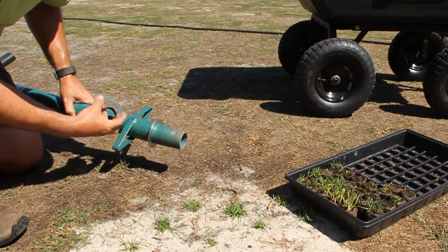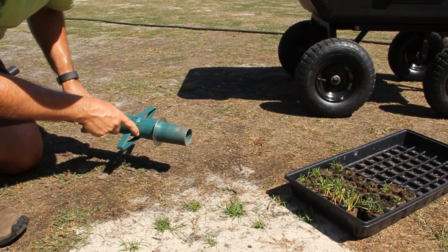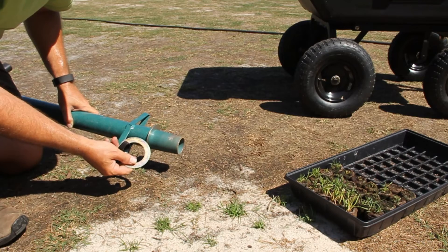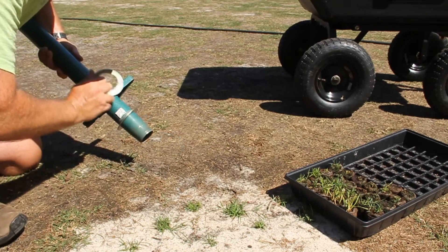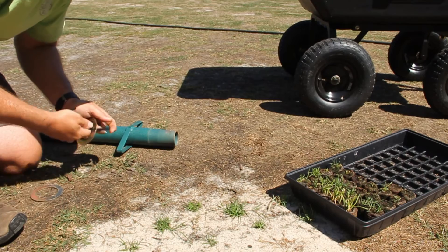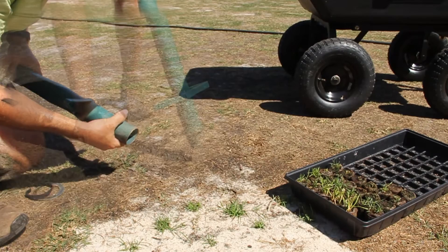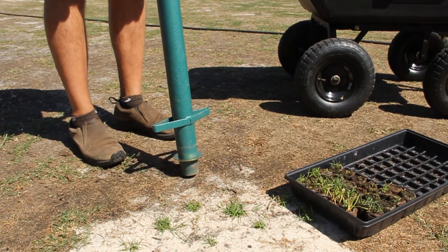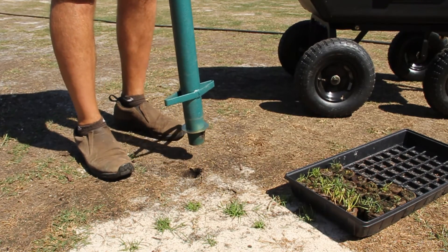If you remove them both or if you remove one you'll actually set your depth to six inches. So I'm going to change this ring out to where it will be plugging at two inches deep. I'm just going to choose a random place that's pretty close to some of these other plugs I've already established and just step and pull the plug.